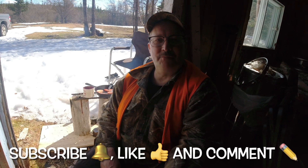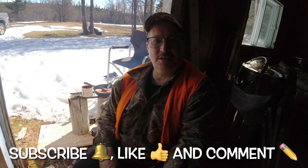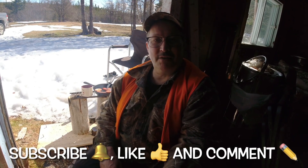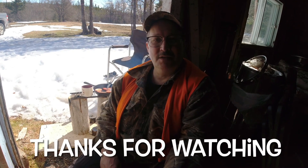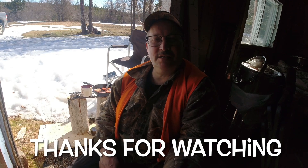Beautiful day, guys. Thanks for watching. Make sure you subscribe, hit the like button, and leave a comment — I appreciate all the comments. I read every one of them and try to respond to every one. Until next time, take care and see you on the next video.